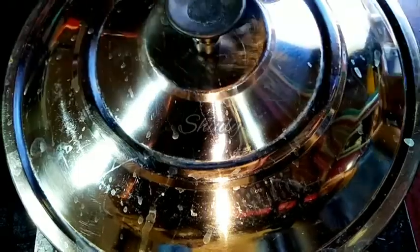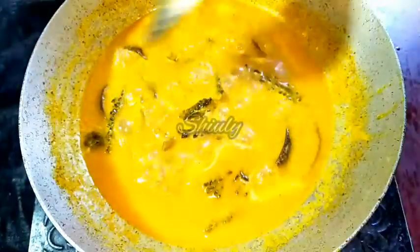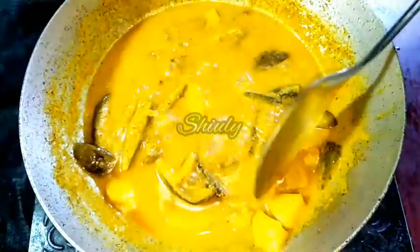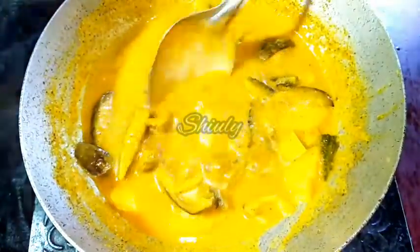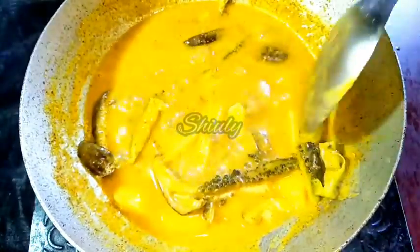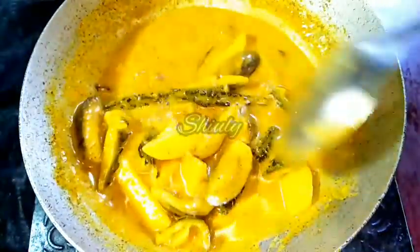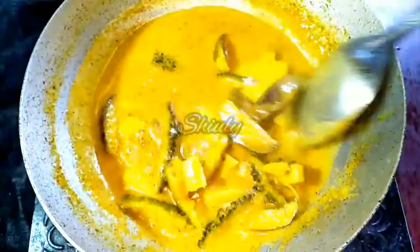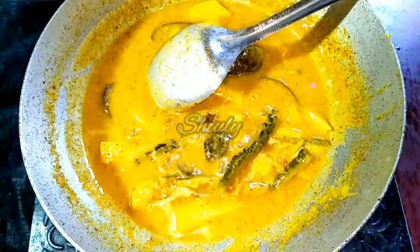Wait for some time. In between we have to uncover the pan and check the veggies. And now all the veggies are cooked very well — here is the potato and here is the bitter gourd. Everything is cooked very nicely and our curry is ready to serve. Don't use coriander leaves for this recipe because it's not suitable. So let's turn the heat off and wait for 10 to 15 minutes before serving.